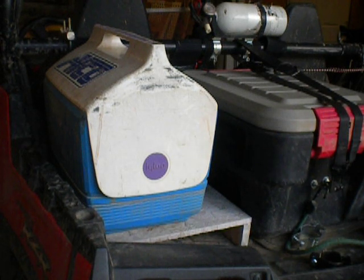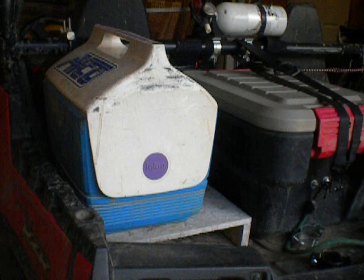Hi YouTubers, RedRazor56 here with just a couple of little personal modifications that I've made to my razor. Maybe you guys can learn some stuff and use your imagination.